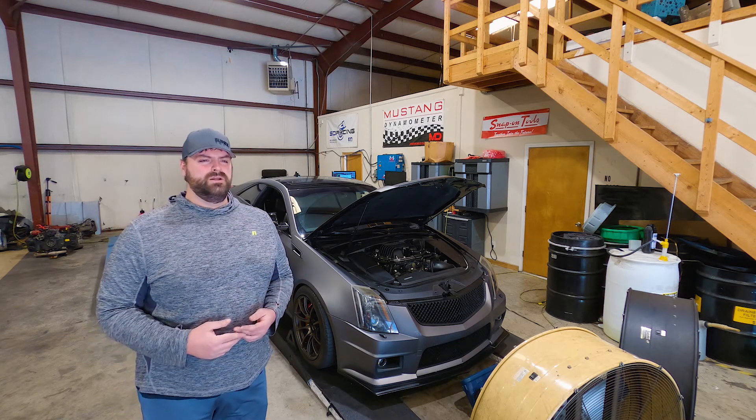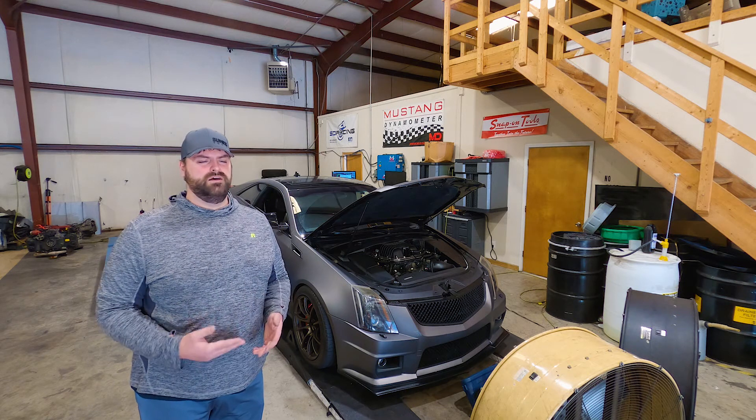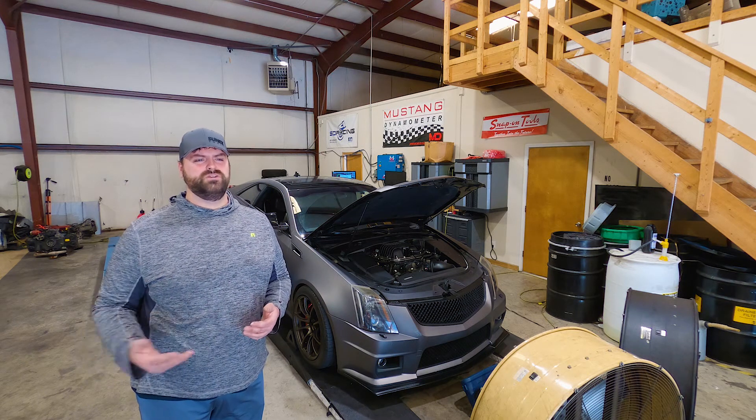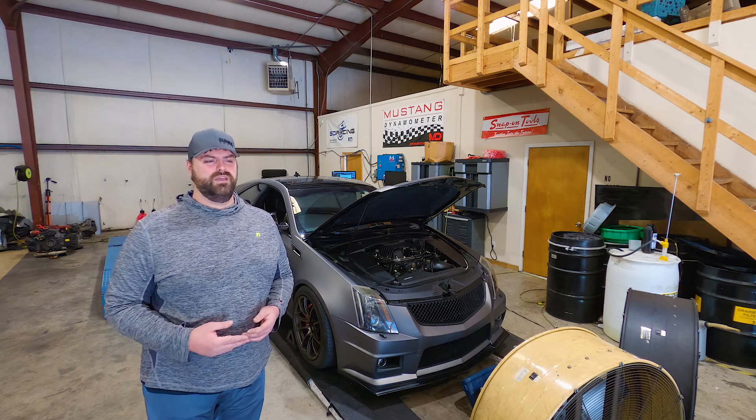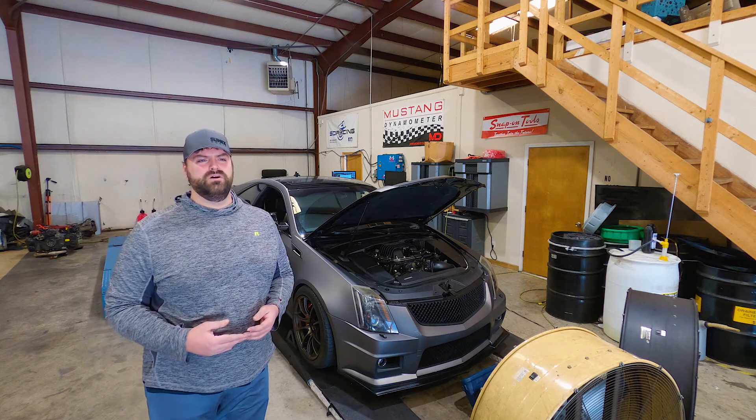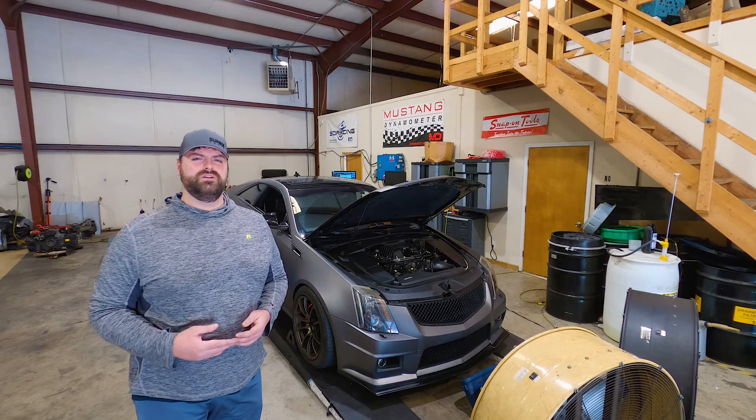I'll be tuning this car flex fuel using HP Tuners. Typically these V's on our dyno with this setup will make anywhere from 550 up to 600 horsepower maximum on E85, and between 500 to 550 on 93. So we're gonna get to tuning and see what we can get out of it.